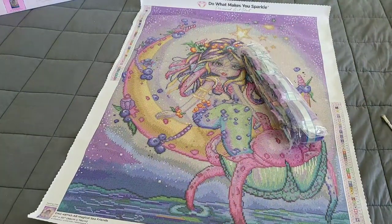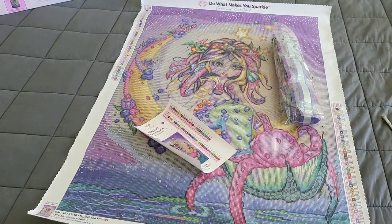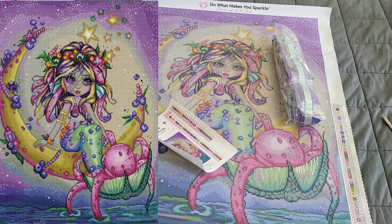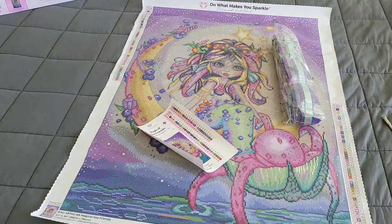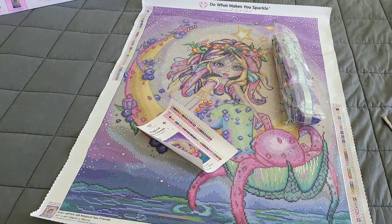Huge thank you to Diamond Art Club for providing this for us. If this is a kit you'd like to get, it will be available Saturday, July 30th — all times and dates will be down in the description box, so please check there. It comes out Saturday at 9 AM Pacific, 10 Mountain, 11 Central, and 12 Eastern for Diamond and Ruby members, and then for general public it will come out half an hour after that.